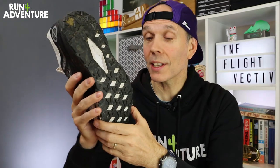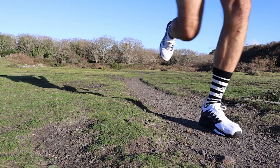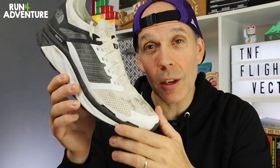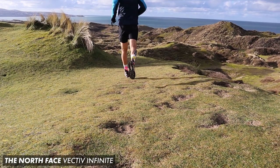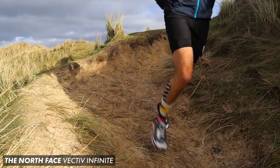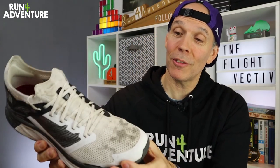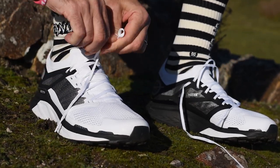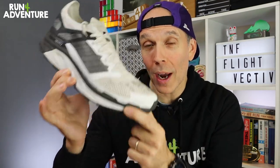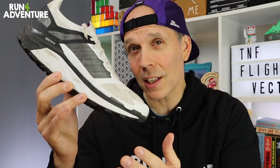Let's get into how the shoes perform when it comes to fit, comfort, cushioning, grip and traction out on the trails, and also highlight anything that could be improved. Having tested the Vectiv Infinite, both shoes actually feel and run very similar — especially in the midsole. The biggest difference I noticed was the upper design. Having this booty construction compared to the more traditional upper fit of the Vectiv Infinite, I just felt it hugged my foot better — I felt more connected to the upper and, most importantly, it felt a little bit more comfortable to run in. You also get a slight weight reduction in the Flight Vectiv.